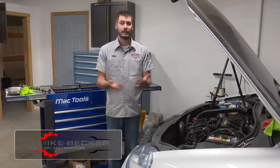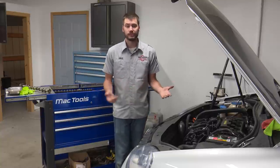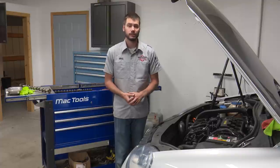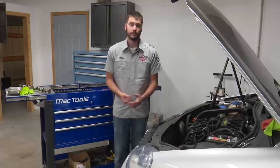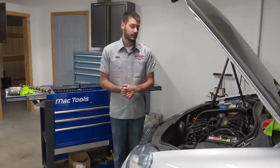Hey, welcome everyone. This is part three of our Volkswagen series. If you haven't watched part one and two, I suggest you go back and watch them. Just to quickly get you up to speed: in part one we were diagnosing a high-pressure fuel pump code, basically a low pressure concern under high load situations. We swapped out the high-pressure fuel pump, stored some data on the lab scope, and the high-pressure fuel pump didn't fix it. It was worth a try because I had one sitting from the junk engine. Didn't fix it.